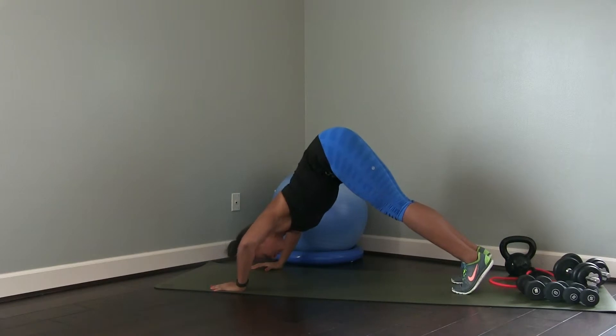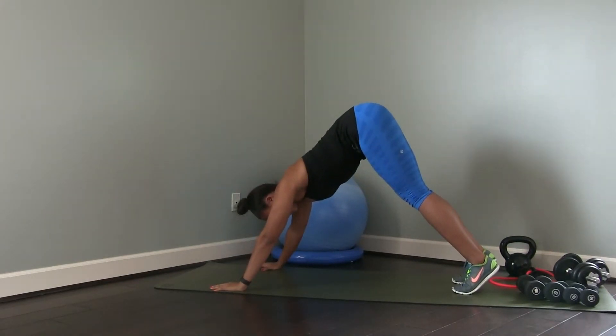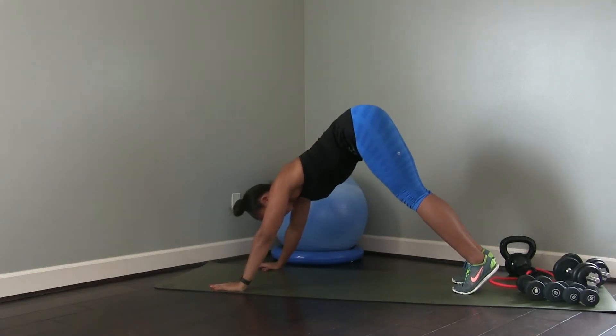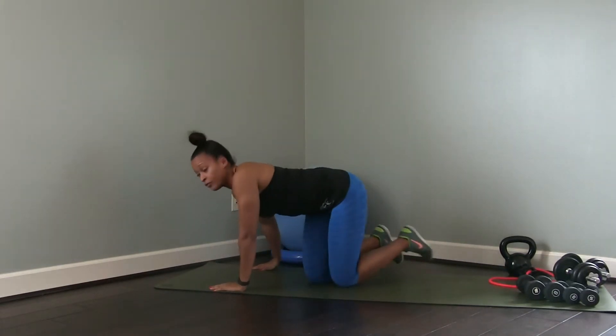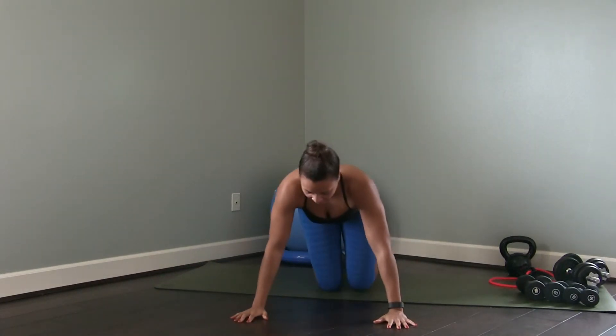Widen out the elbows as you lower your head down towards the mat, then exhale to press up. Inhale lower, exhale press — breathing deeply as you go, keeping your core engaged, navel drawn towards spine, maintaining a nice flat back.